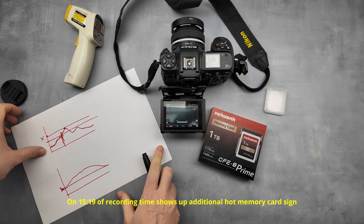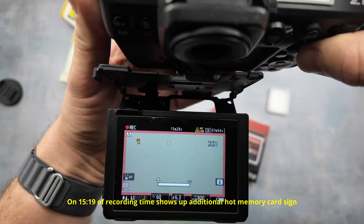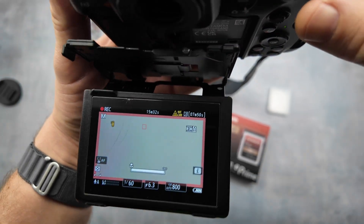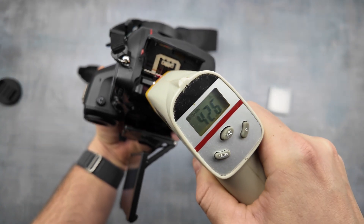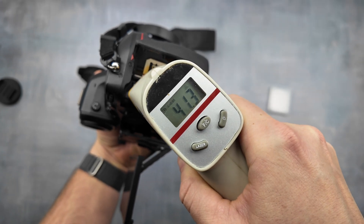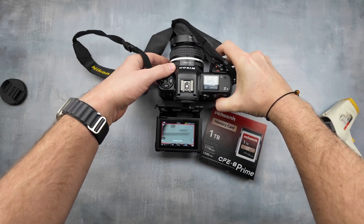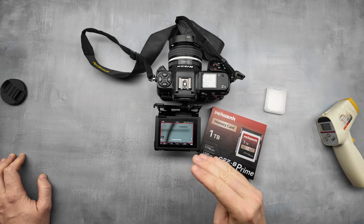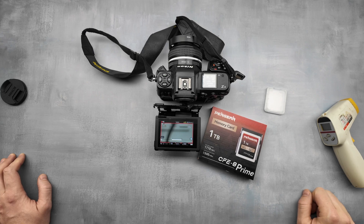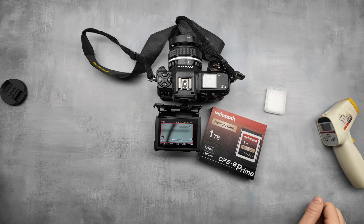Okay, it's 15 minutes. Still writing — we have a hot card warning now. Let's try to measure: here it's 42, 44, 46 degrees — it became very hot. After this warning it may take some time before it shuts down writing because the temperature is growing. But let's see what will happen, because we have seven minutes left to fill the card with one terabyte of raw video. At least right now it's the best card from all my cards.